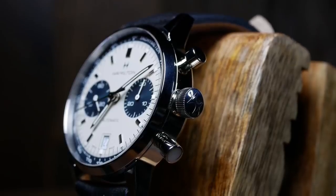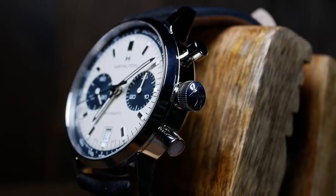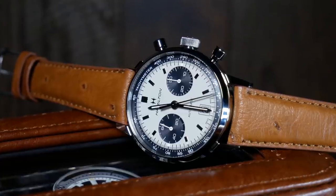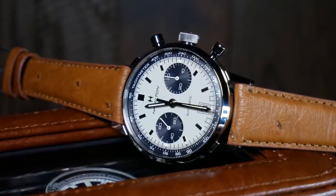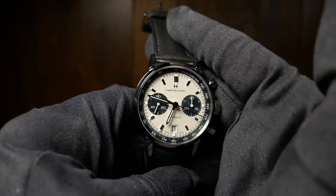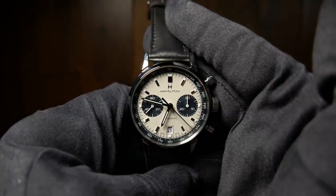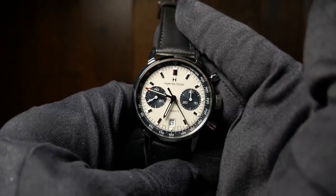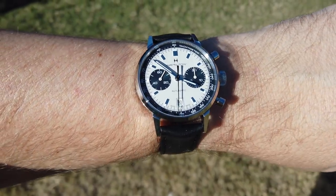The Intramatic also has 100m of water resistance with a signed screw-down crown, so you don't really need to worry about it too much in everyday life. But since the pushers aren't screwed down as well, I personally wouldn't take it swimming. It also has a nice solid feel to it at 92 grams on a leather strap, which is just enough to give you a good sense of quality while holding it, but still light enough that you can easily forget you're wearing it throughout the day.